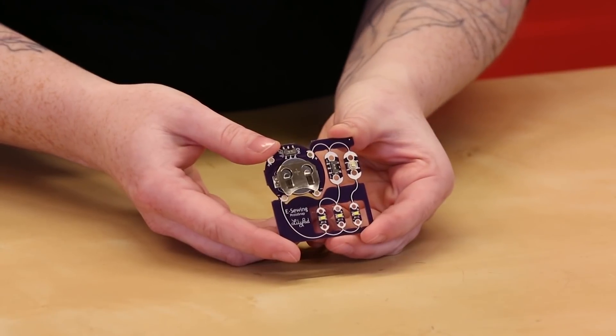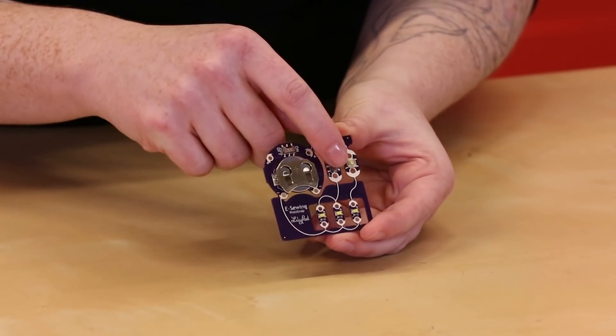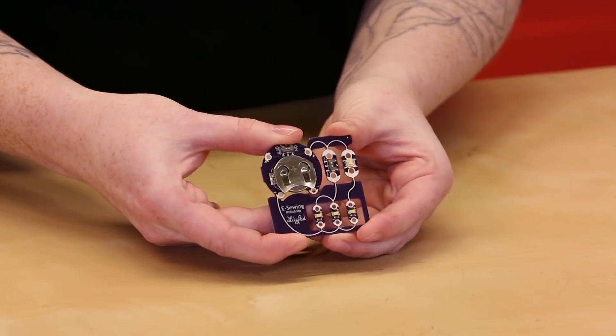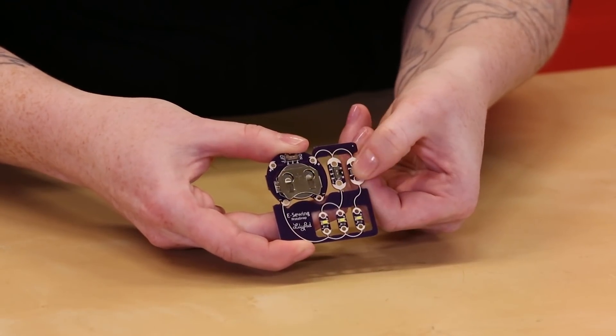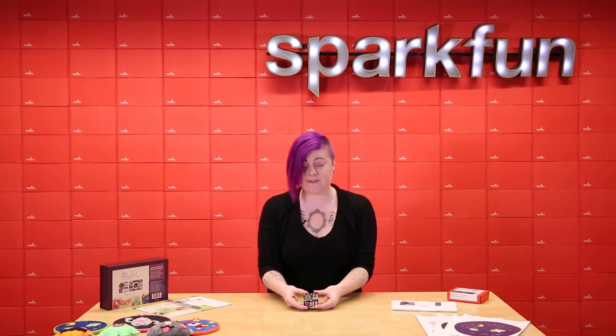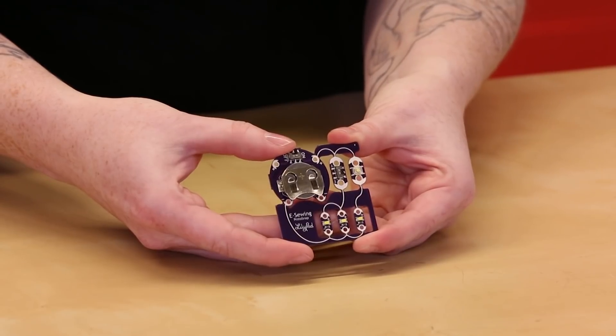Next to the battery holder is a LilyPad slide switch which controls two LEDs. Next to that is a LilyPad button which controls a third LED. This is a great way to experiment with how buttons and switches affect a circuit before you sew it into a project.